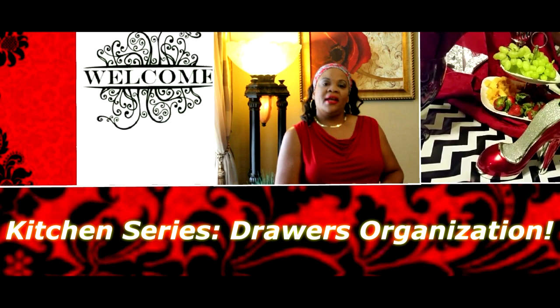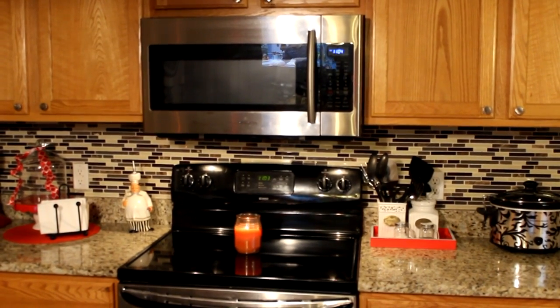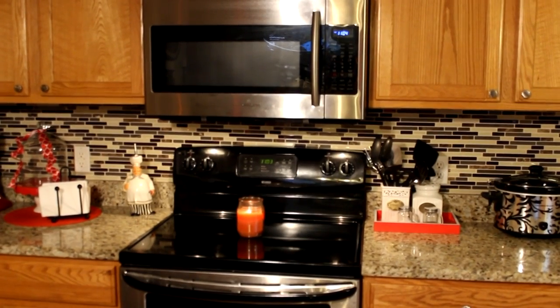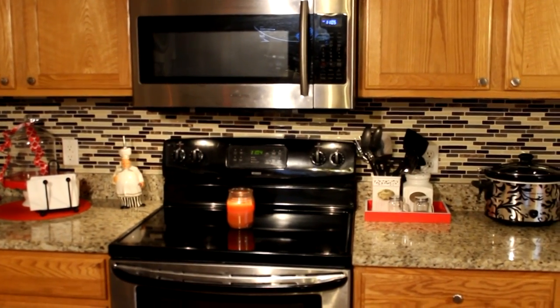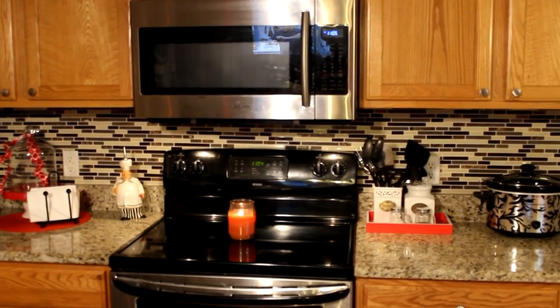Hello everyone, this is Kimberly here, and this week I am going to bring to you a kitchen series. This video today will be all about organization. Week one, and I am starting this process following Bowl Full of Lemons and her challenge starting in the kitchen. So let me show you what I'm starting with.